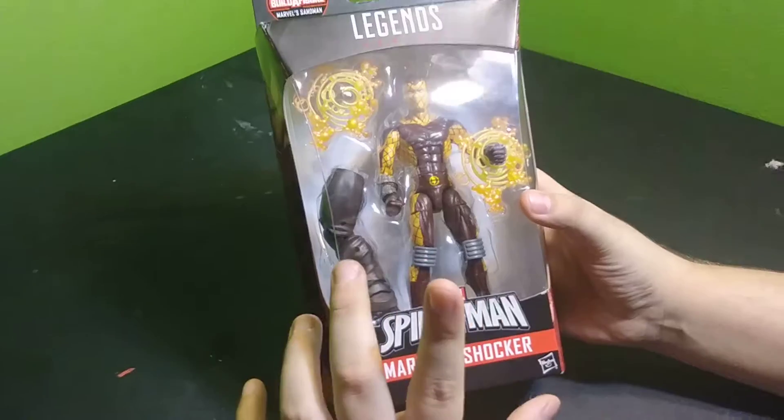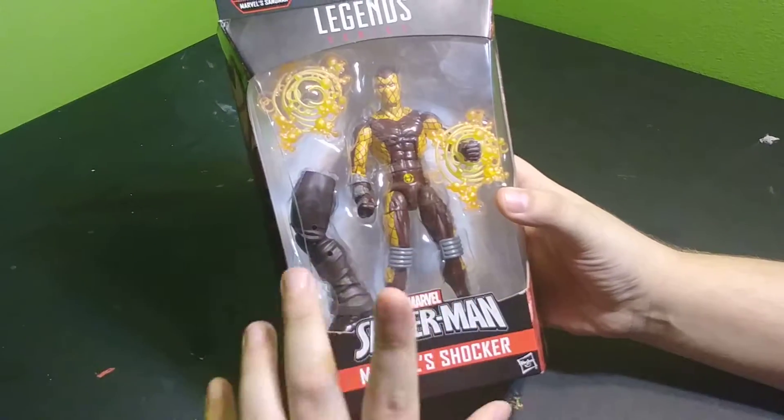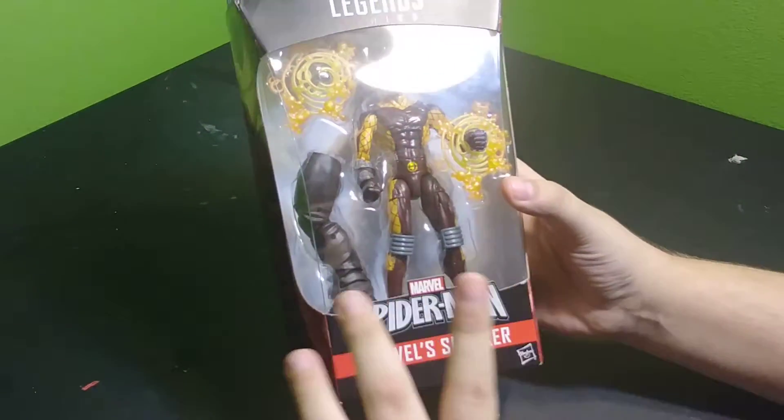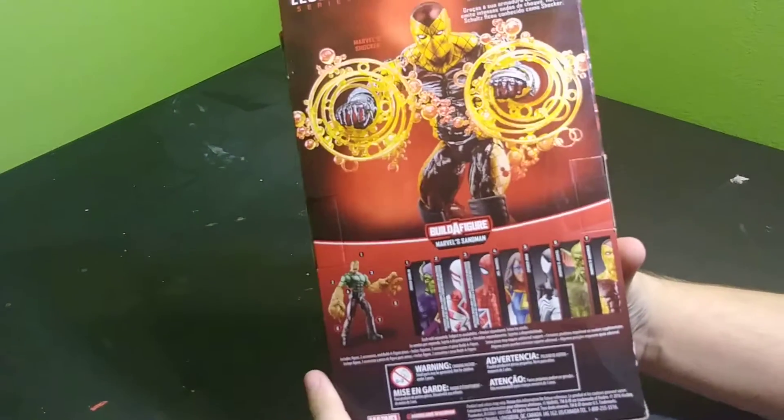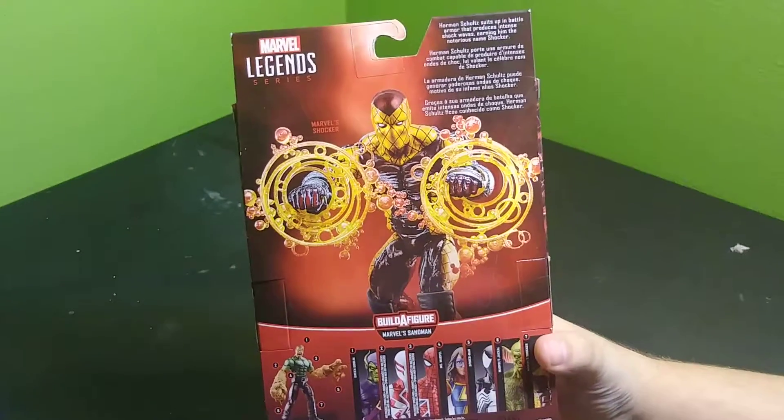The reason I wanted to get this character is I'm trying to get more villains. I have mostly just superheroes, and I wanted to expand the repertoire a little bit. So I picked up Shocker.